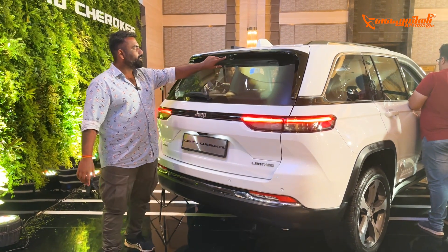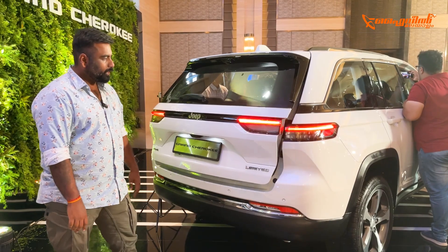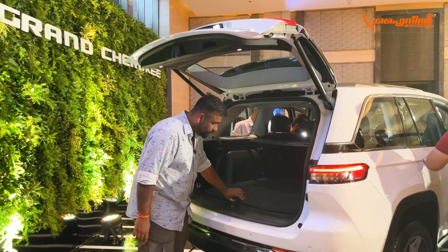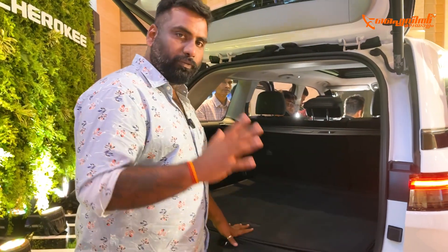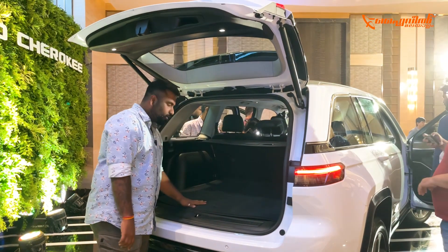The back has sleek tail lights that mirror the front design. There is a Jeep logo at the rear. The rear camera is integrated into the light cluster. The boot is open — it is very big and huge inside. It has a full-size spare tire mounted underneath and a subwoofer in the boot area.